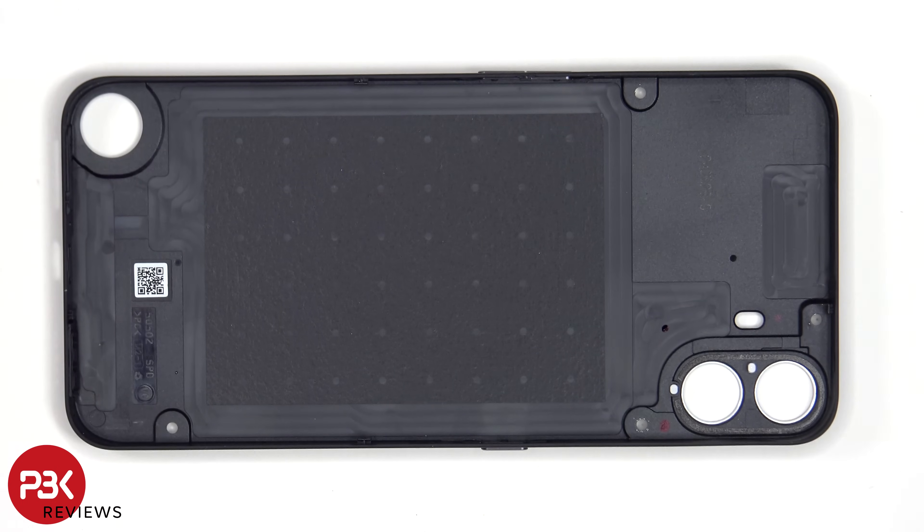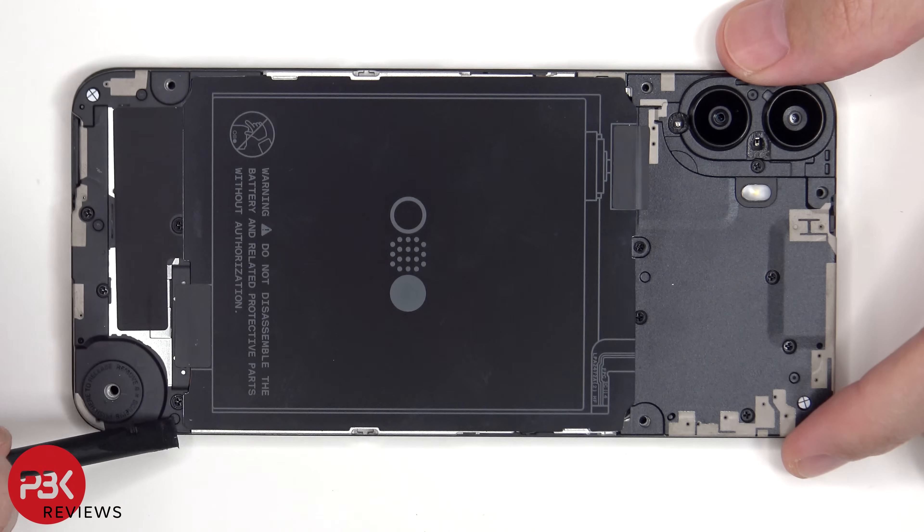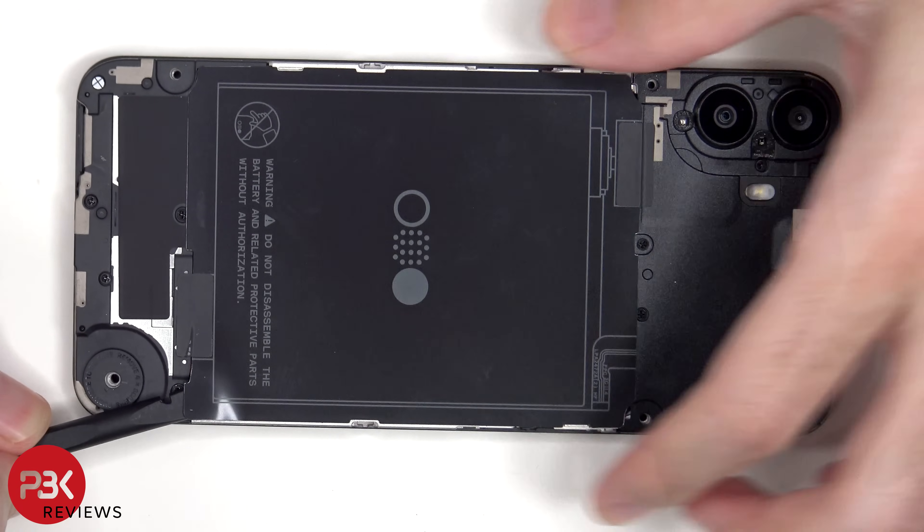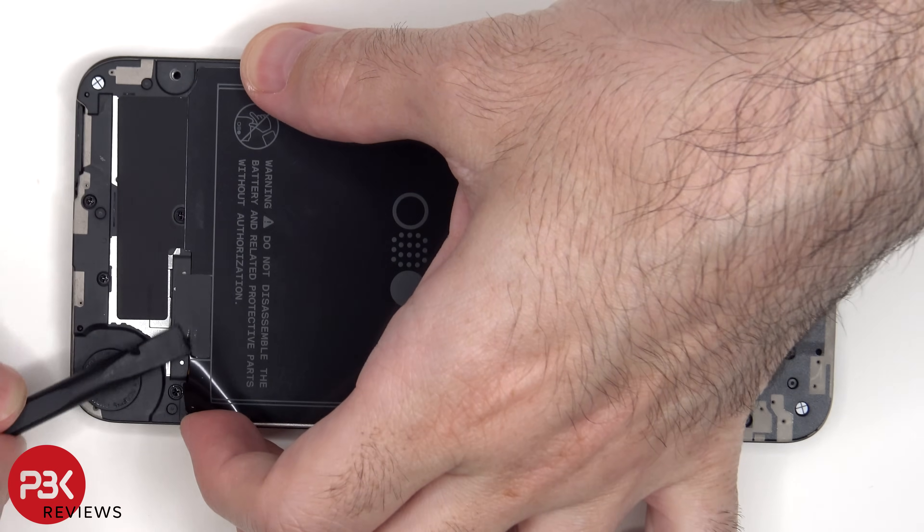What is cool though is that CMF, or Nothing, provides you with documentation to 3D print your own back covers.